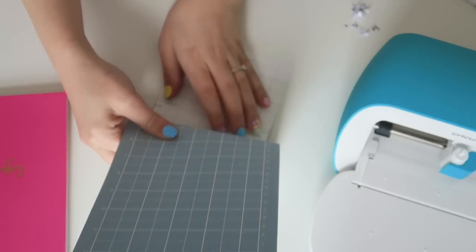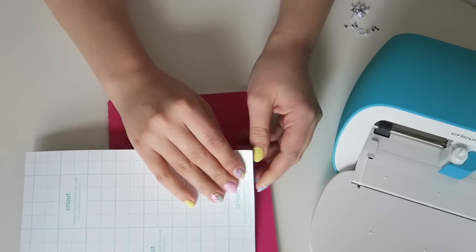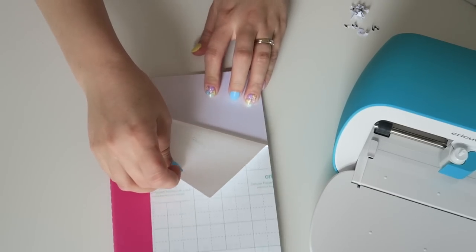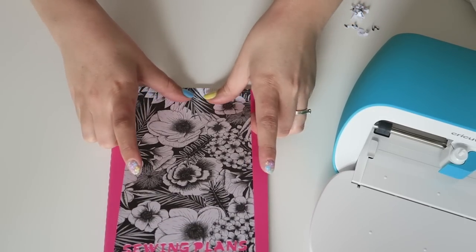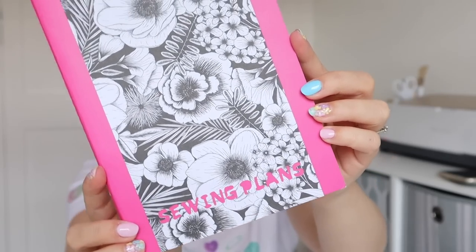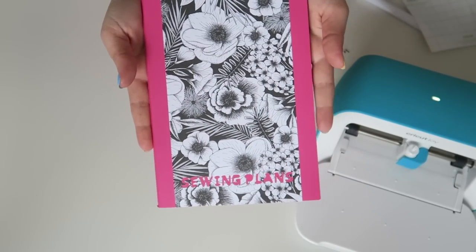When you're done it will look like this, then peel the mat away from the material. Now we want to remove the adhesive backing carefully so we don't damage the front — start with a little corner and peel that off. When it comes to sticking it on, line it up where it looks central, stick the top bit down slowly with your fingertips, and come downwards with it. There we have it — our sewing plans notebook looks so cute. I love that the floral design does the talking and we've got our simple text at the bottom.